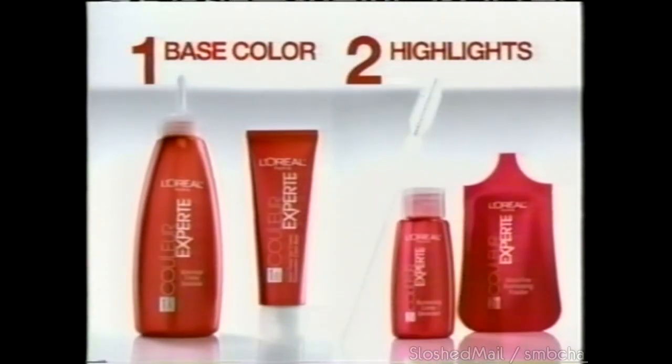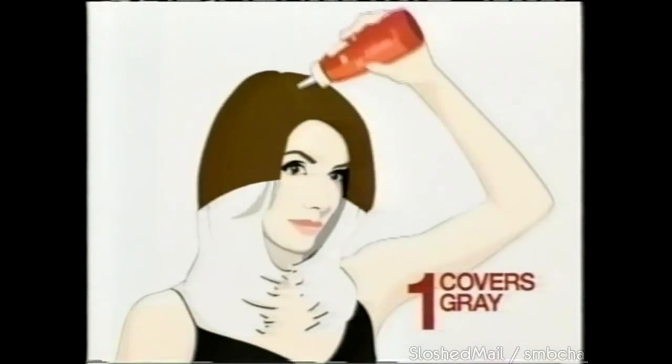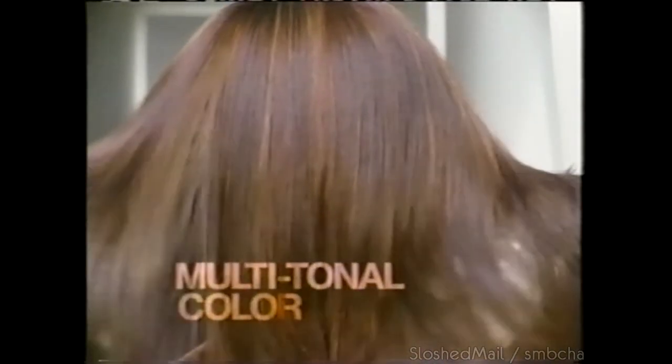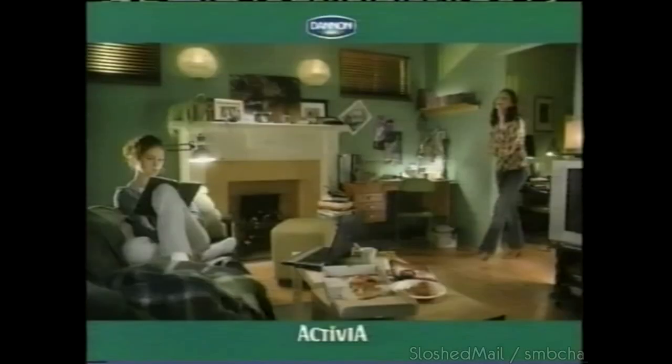Truly amazing color without stepping foot outside your door? L'Oreal's Color Expert makes it happen. Two times the color services — rich, all-over color goes on, then harmonizing highlights sweep in. Multi-tonal color exactly where you want it. Color Expert — L'Oreal Paris.